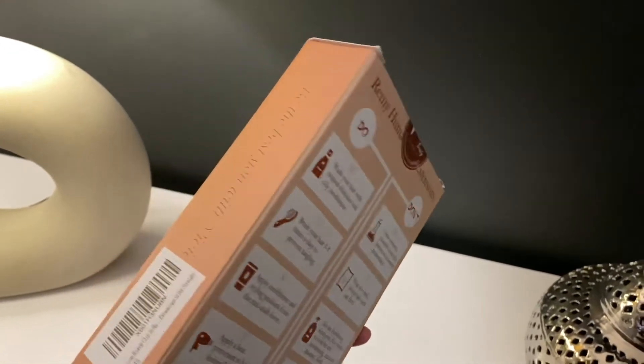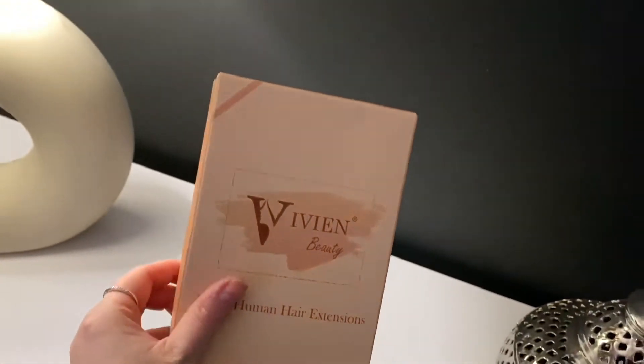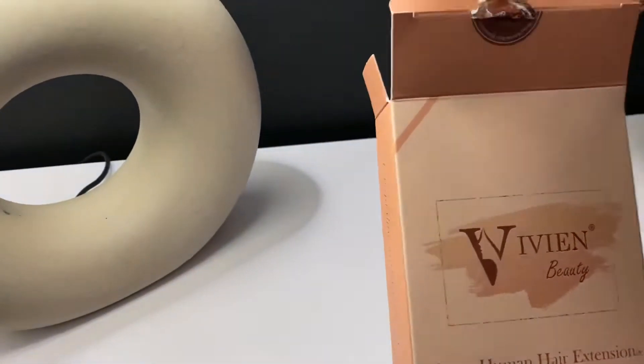Today I'm going to be reviewing some hair extensions for you. These are by a company called Vivian Beauty. They reached out and asked if I would review their hair extensions for them and I happily accepted. So I'm just going to quickly unbox and show you them.